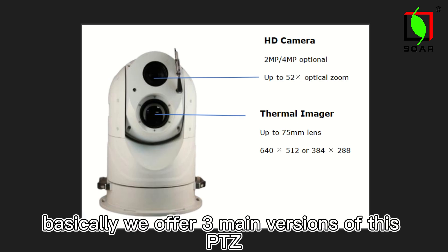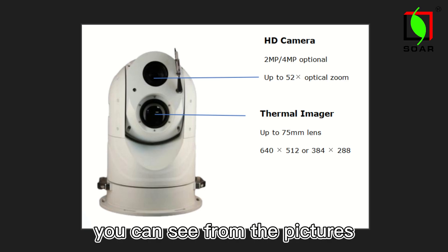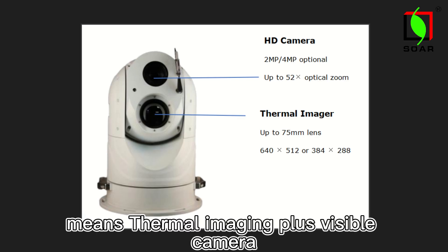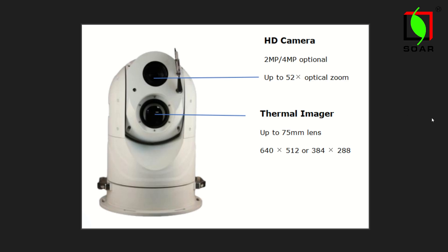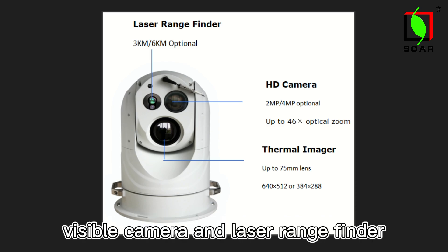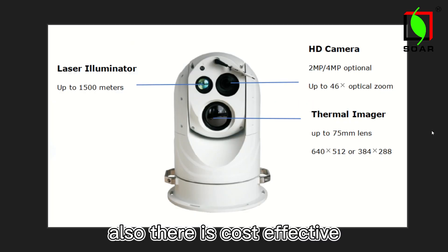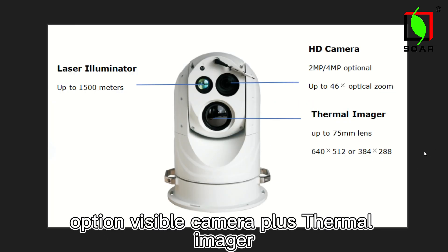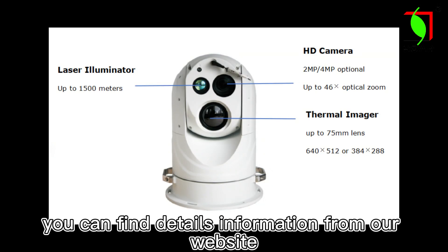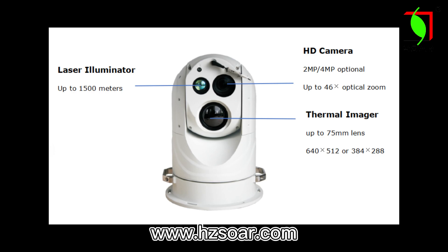Basically, we offer three main versions of this PTZ. The dual sensor version means thermal image plus visible camera. The multiple sensor version means thermal image plus visible camera and laser range finder. Also, there is a cost-effective option: visible camera plus thermal image and laser illuminator. You can find detailed information from our website, www.hdsur.com.